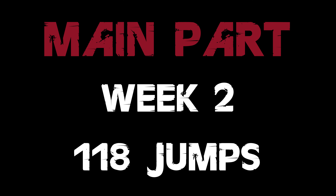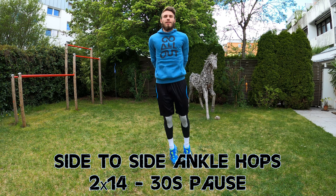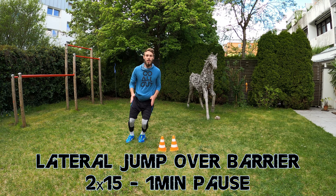Week 2 starts with 2x14 side-to-side ankle hops with 30 seconds pause between the sets. After this we are going to do 5x6 standing long jumps with a short break between each jump and 1 minute pause after every 6 jumps. The third exercise will be 2x15 lateral jumps over a barrier — you can use pretty much anything as a barrier as long as you can jump over it.